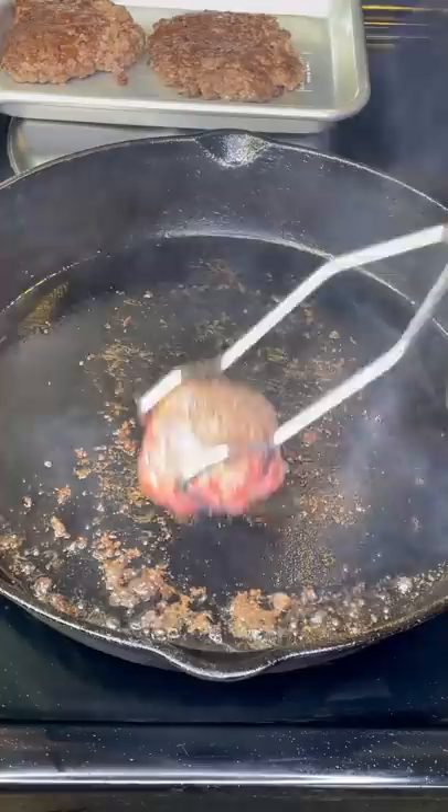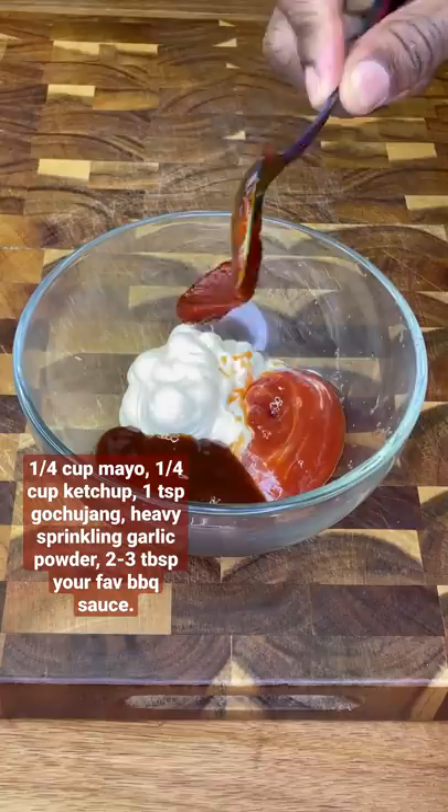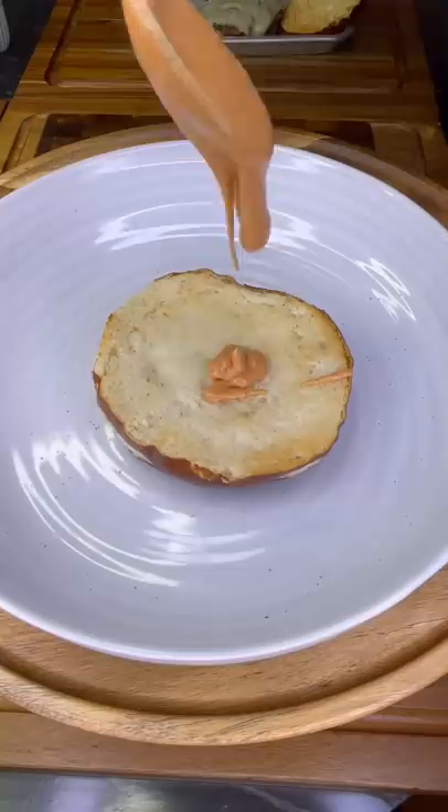Pro tip: don't melt your cheese in the pan — it makes it so messy — and drain your grease between sessions. This simple sauce turns even a low-level burger into a boss. Build your burger just like I did, and no less; I guarantee it will impress.